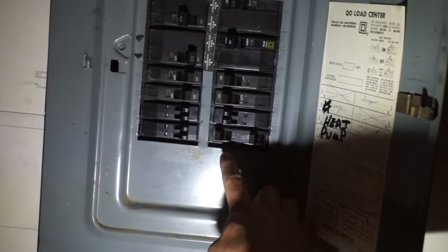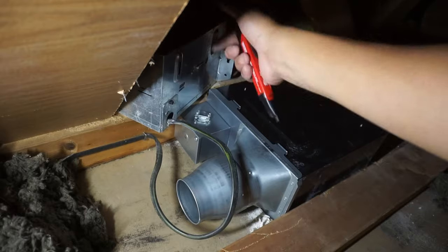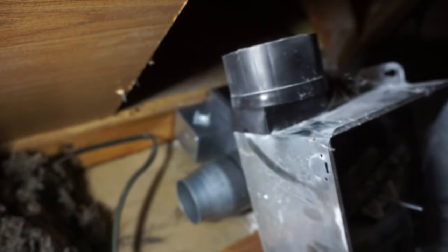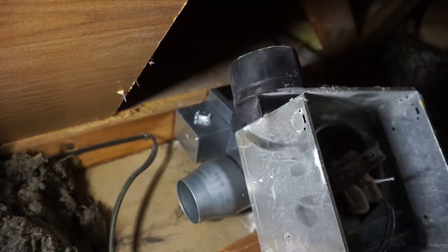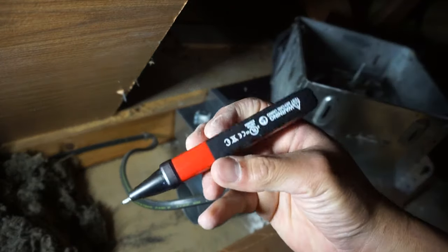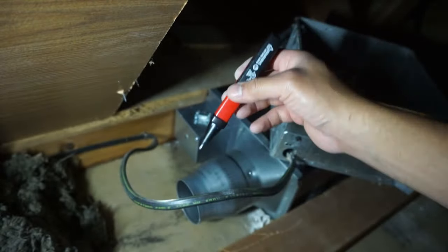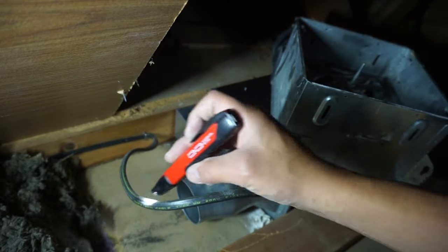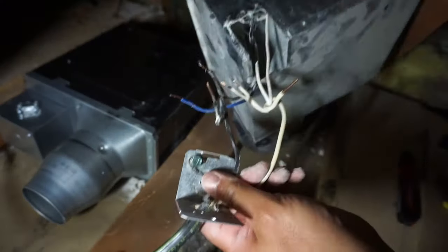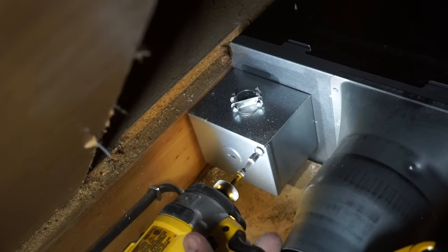Before you operate any electrical, make sure you turn off the breaker. I'm going to take off the old power source from this old exhaust fan. The old owner didn't put a ventilation duct going out of the house — they just let it blow out into the attic, which is the very wrong way to install this. I've disconnected and turned off the power at the main circuit breaker, but to double-check I'm using my Milwaukee voltage detector.